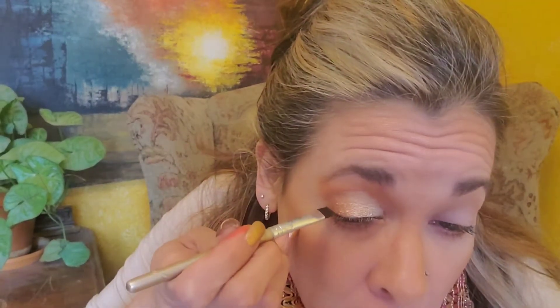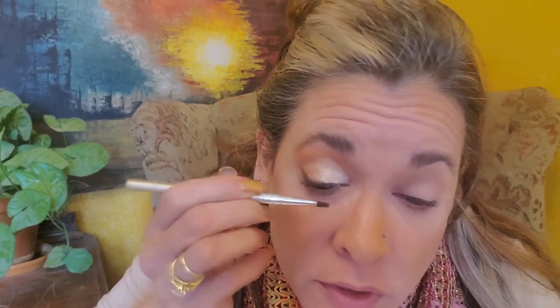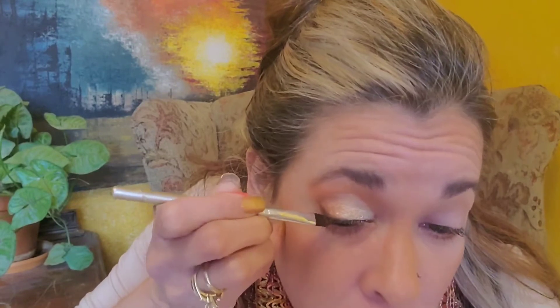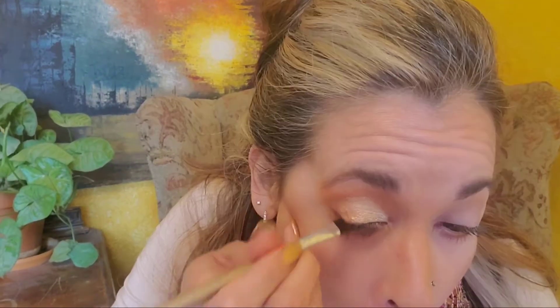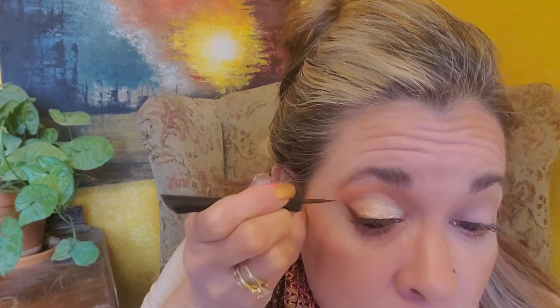I'm going to keep it a little on the softer side, so I'm not going to use a black. I'm going to use a darker brown to line my eye with, going to about the middle. I had to do another video before this so I know I have a little bit of mascara on, but I'm just going over everything. Then I'm going to lift it and keep it really, really soft. Now I'm going to go ahead and take a brown liquid liner and just very, very close to the lash line — finish that off and just give it a little bit of definition.